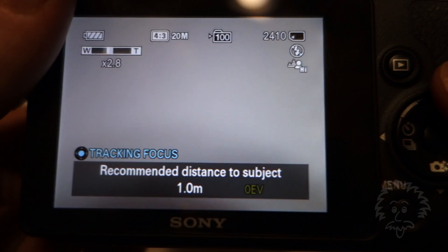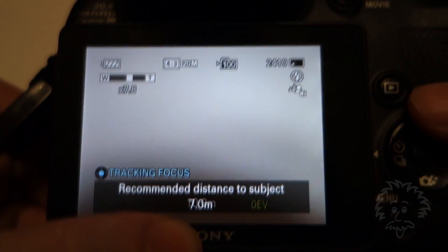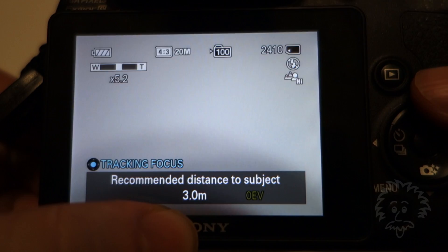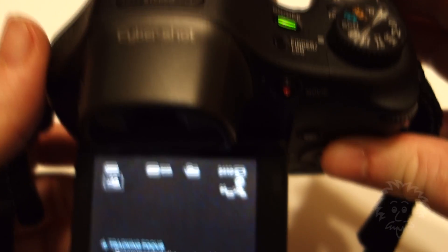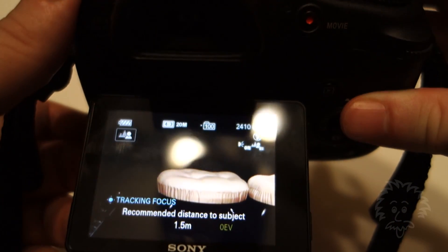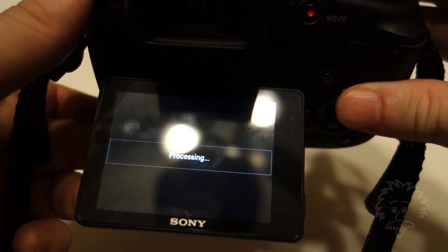The most important thing is at the bottom it says recommended distance to subject — pay attention to that. There are 3.28 feet in a meter, so if it says 2 meters, it's going to be about 6.5 to 7 feet. Just make sure you look at that. Hold the shutter down halfway to focus on your subject, click, and you'll have your picture. If it doesn't work the first time, try again.